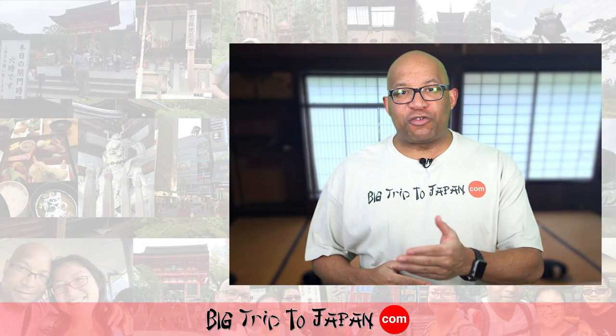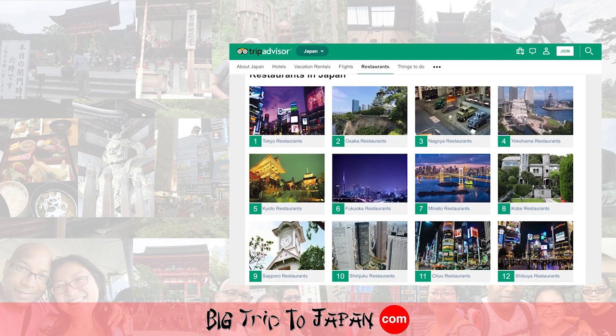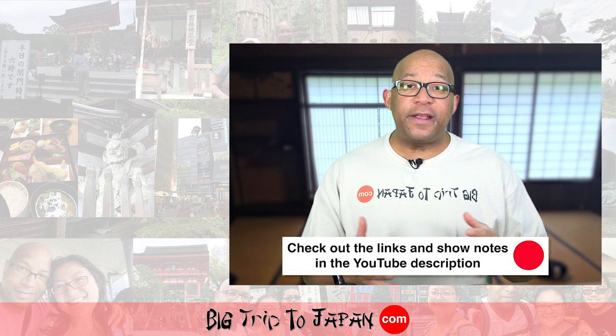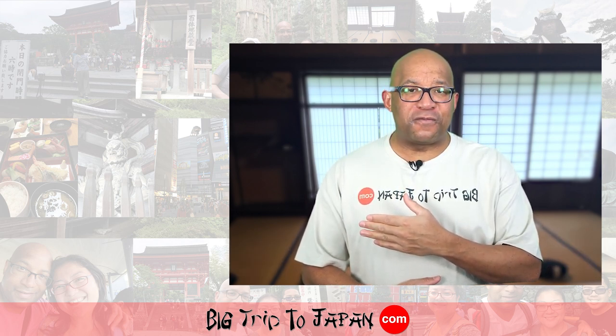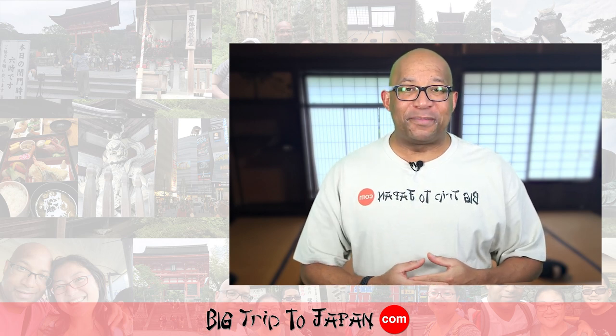Find great restaurants in Japan with TripAdvisor and the links in the description below. Watch another great video about planning a trip to Japan here or in the description below. Watch another awesome video from Big Trip to Japan here. Now is the time to be something greater — I'll see you later.